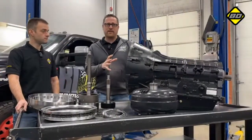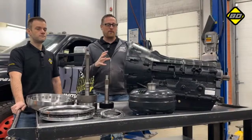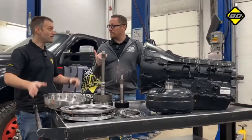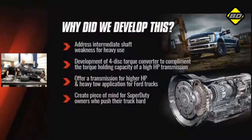We also wanted to address the intermediate shaft weakness issue, which is fairly well known in these transmissions. It also gives us the opportunity to complement this unit with one of our new 4-disc torque converters.